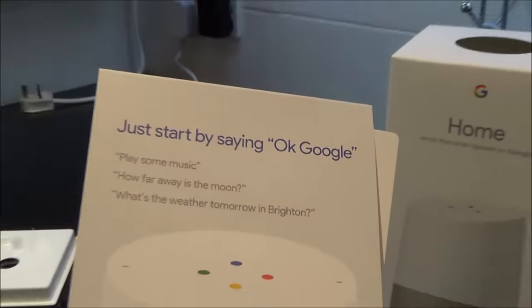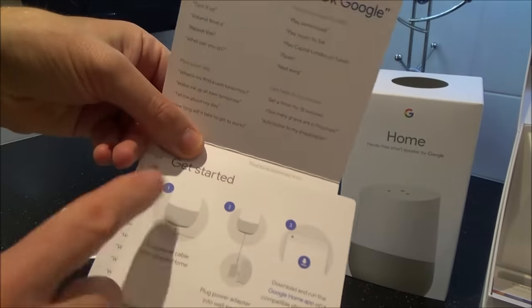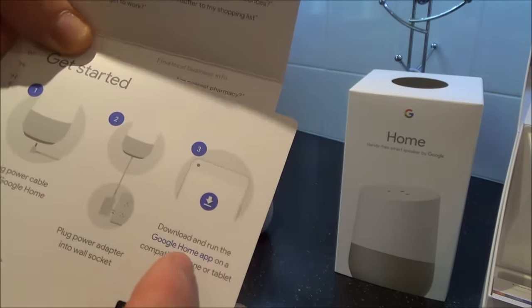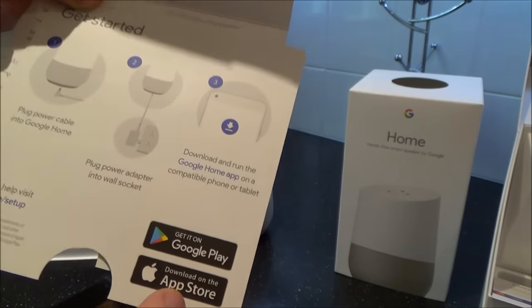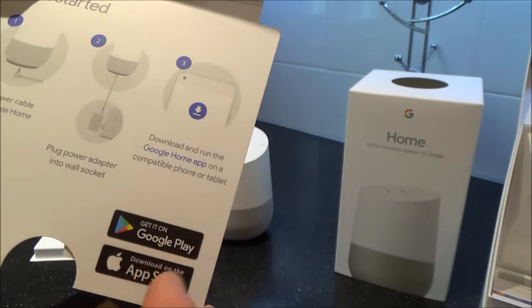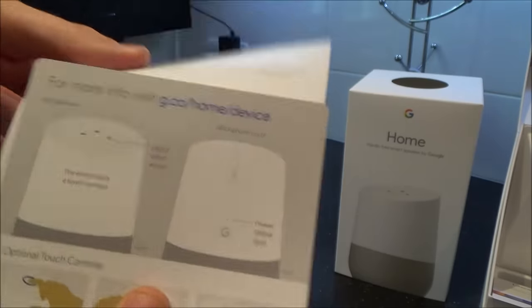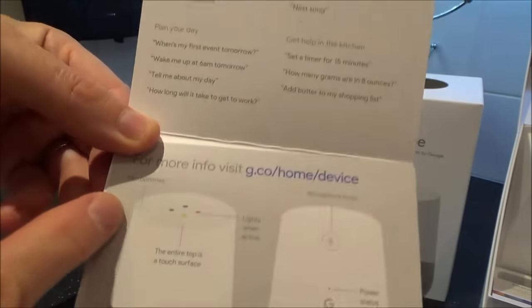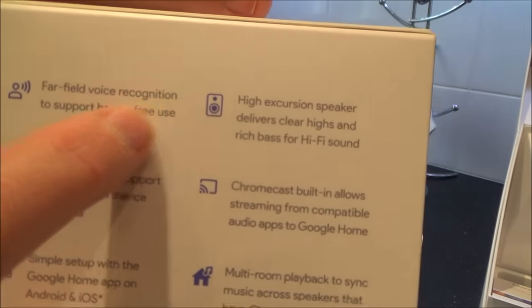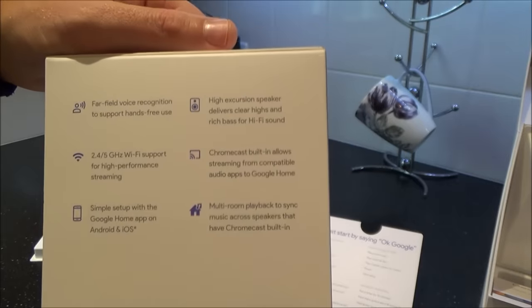In the box we do have a little quick start guide telling us some basic features. You plug it in, then download and run the Google Home app on a compatible phone or tablet — you can do it with iOS Apple devices or Android devices from Google Play or the App Store. Up top we have the microphones that pick up your voice. It has far field voice recognition, so it's fully hands-free — you can talk to it from across the room or even another room.